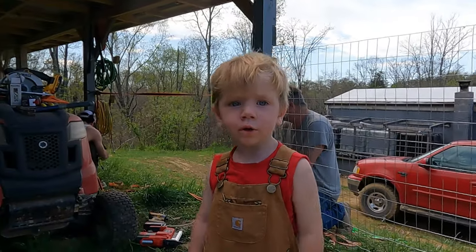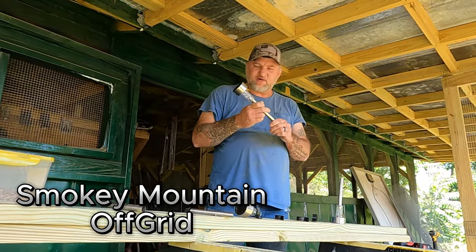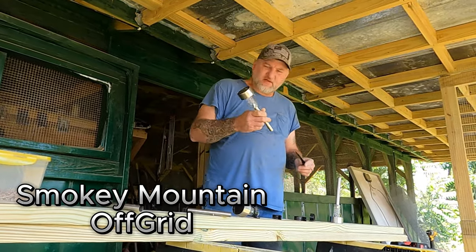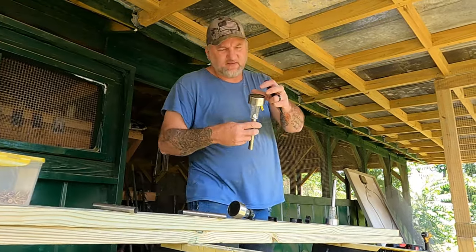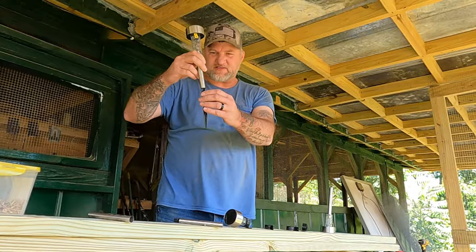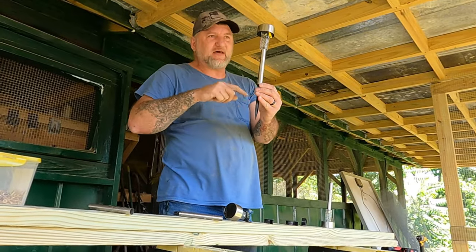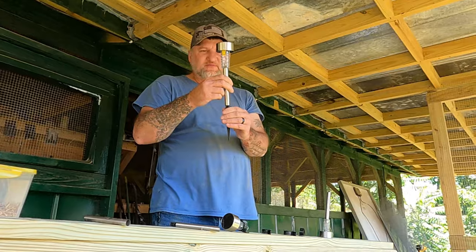Welcome to the channel. Today we made a dollar store run and got some of these little cheap marker lights — side marker lights, LED, solar. They're made so you poke them in the ground and set this on top to light up your walkway. But we're going to try something a little different with them.